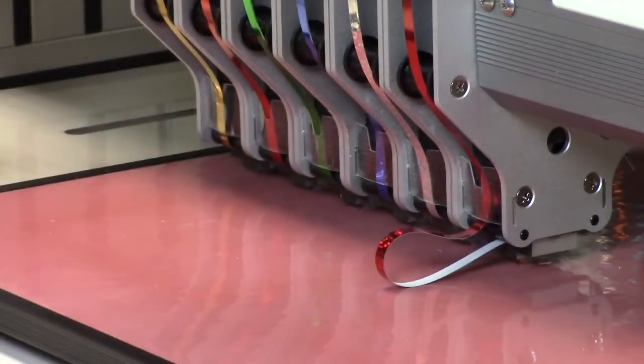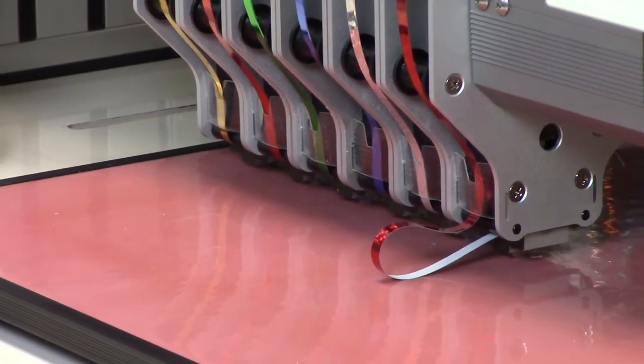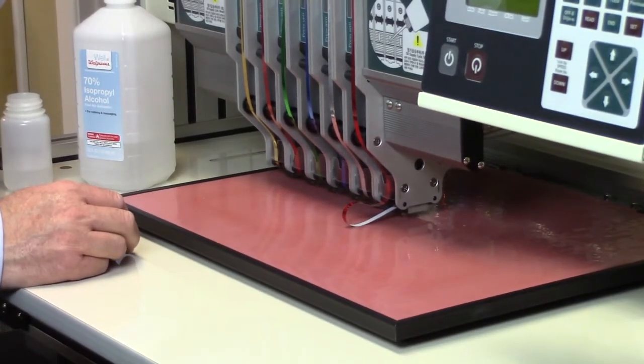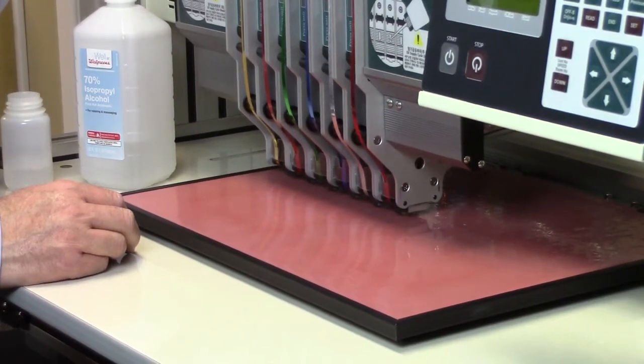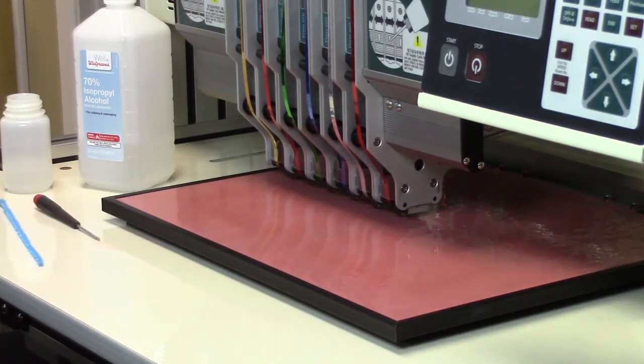We want to make sure that we pull the tape that was touching the alcohol out of there, because that will not stick to the transfer tape properly. So grab hold of the waste reel in the back and pull a little bit of tape through to get to some nice clean tape without any alcohol on it. And that's how we clean the punch set.